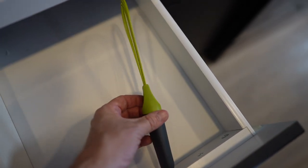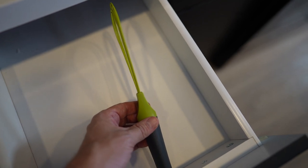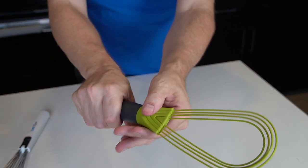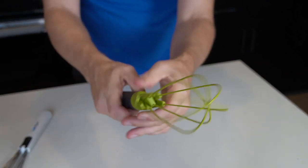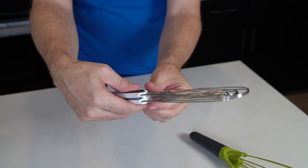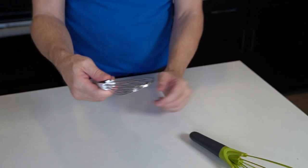Space-wise it's certainly an improvement over traditional whisks. The twist whisk looks a lot like the Chef Wizard, although they function differently — the twist whisk just turns from flat to full-size whisk, while the Chef Wizard opens up like tongs so you can flip food with it. Not much overlap even though they look the same.